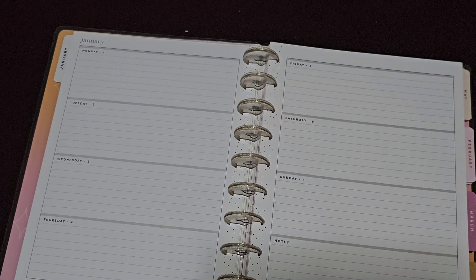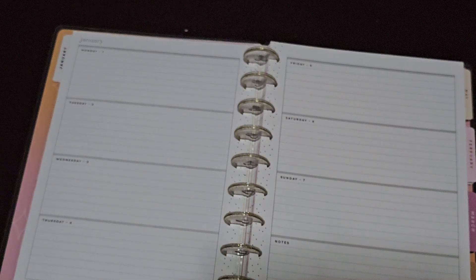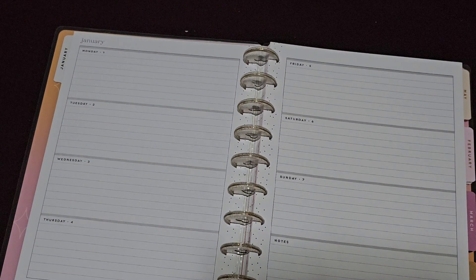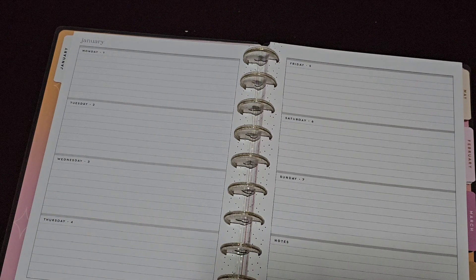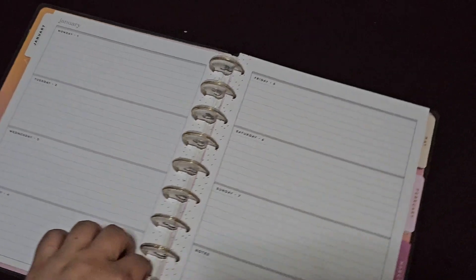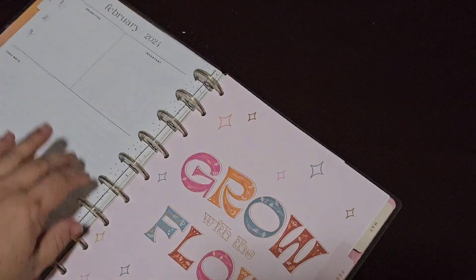So this is our horizontal layout and what it looks like. If you have a look, you can see that Monday is actually the first of January — perfect for our planners. I didn't actually realize that until I was watching another YouTuber and she pointed it out. So yeah, you've got all your boxes in that layout.